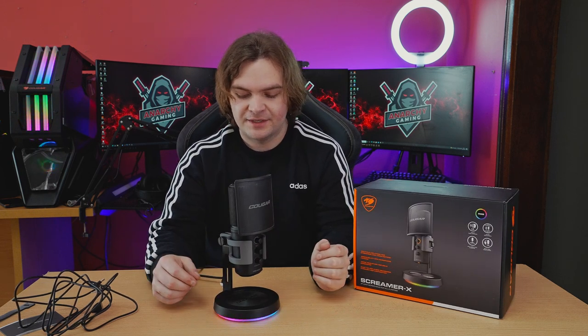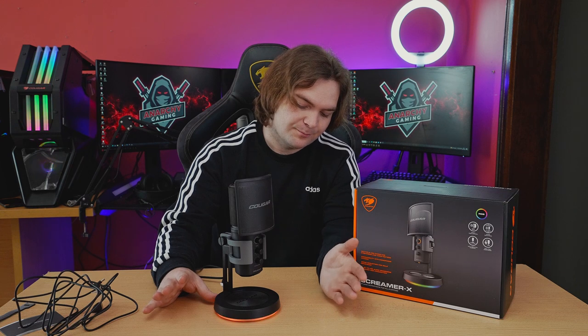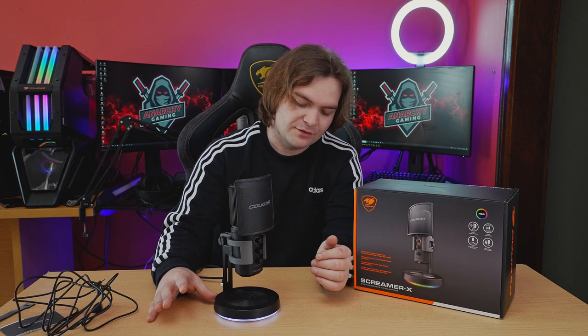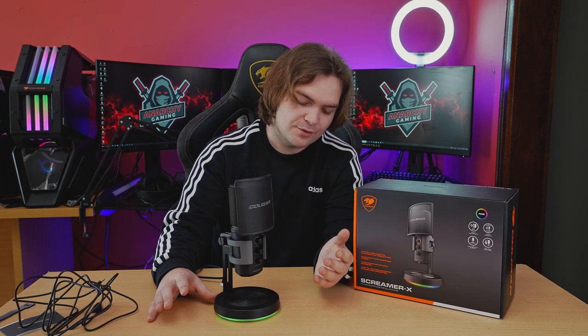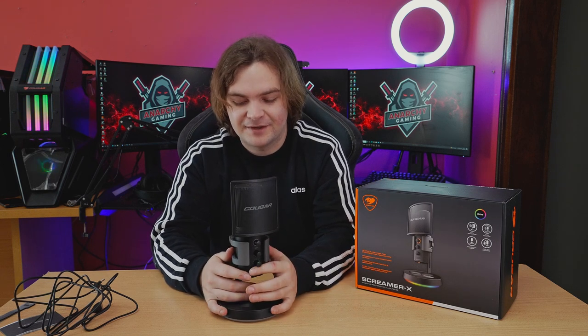The base has RGB and a button to cycle through effects — rainbow, cycle, and breathe — plus static colors to match your setup. The microphone also has a removable pop filter, but you don't have to use it because it has an internal pop filter as well, giving you double pop filter protection.